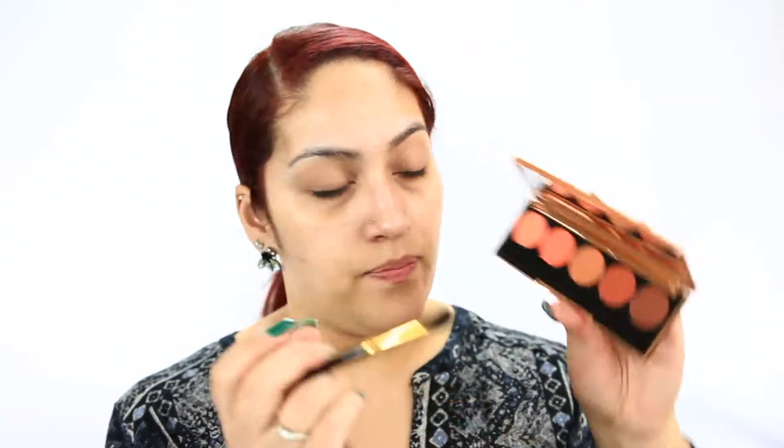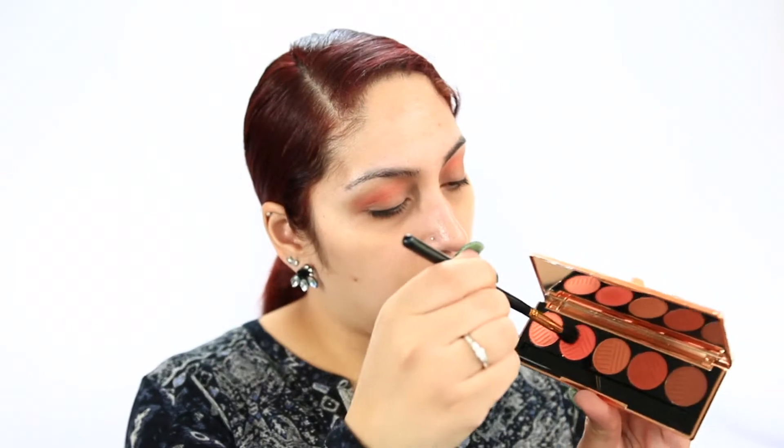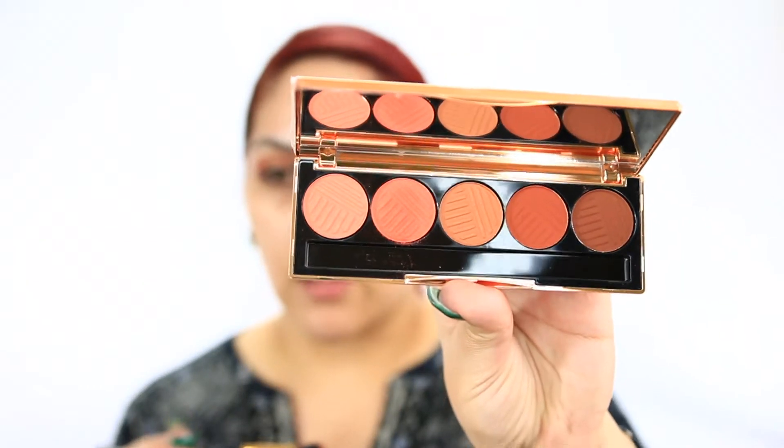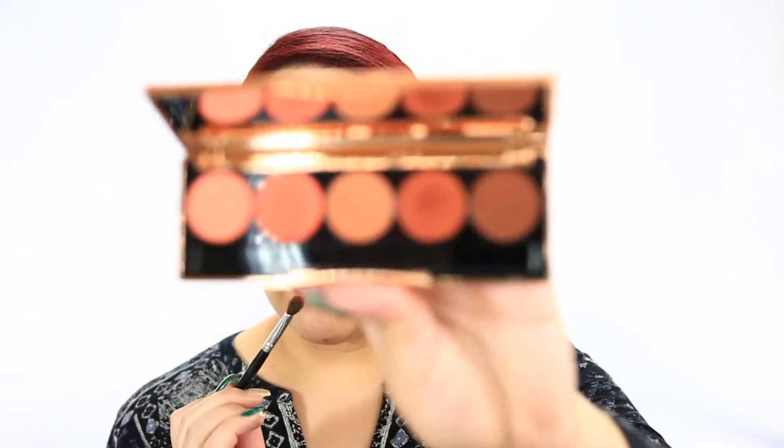I'm going to take this shade and apply it in my crease. I'm only dipping my brush in it a little and it's quite pigmented, which is nice. Applying it to the eyes - it seems pretty pigmented and it doesn't seem like you need a lot of product to get the color transfer onto the lid. It's really pretty pigmented. There is some kickback when you dip your brush into the shadow. I'm going to go in with the second darkest shade with a smaller defining brush - this is the Coastal Scents Classic blending brush - and there is quite a bit of kickback on that one.